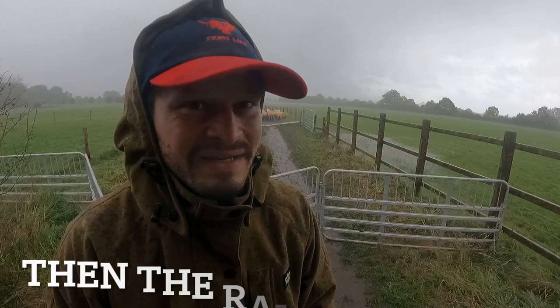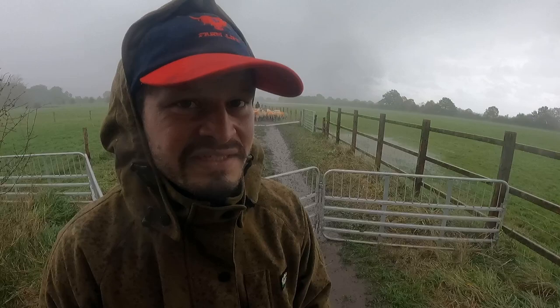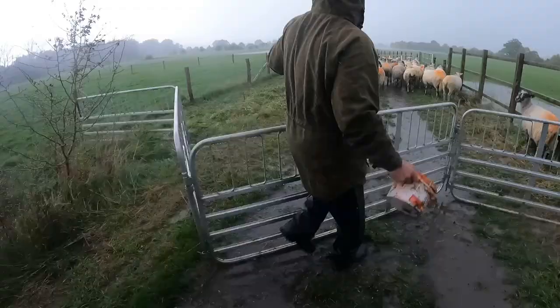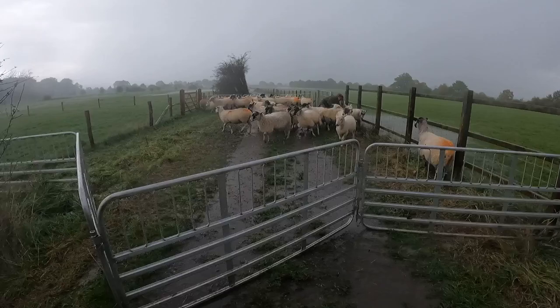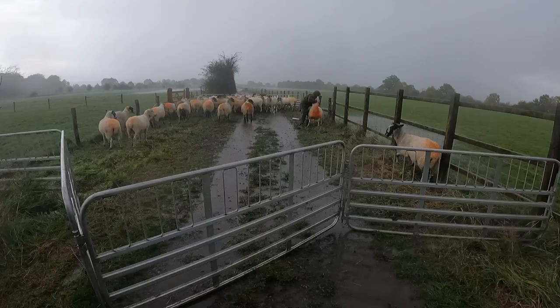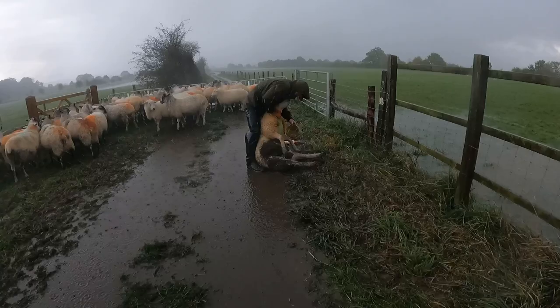It didn't rain all summer and then in the last few days we've had about five inches of rain. I need to change the rattle on the taps. It's gonna be so grim - I think I put my elbows on... oh man, this is fun, isn't it?